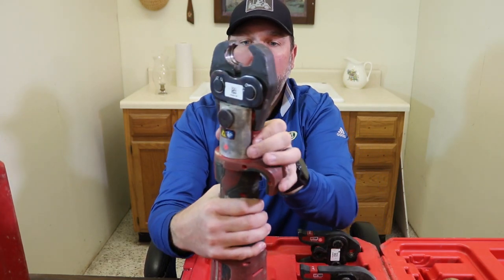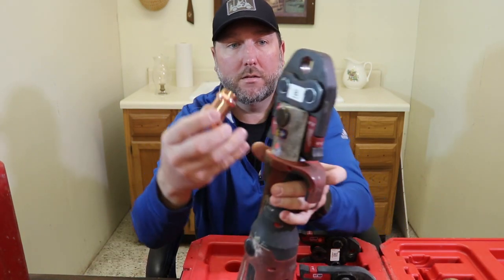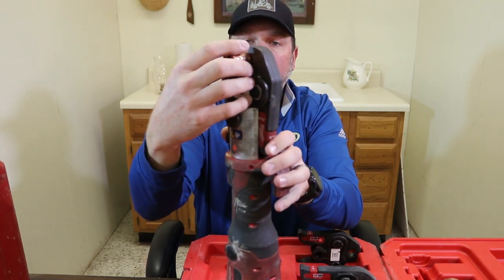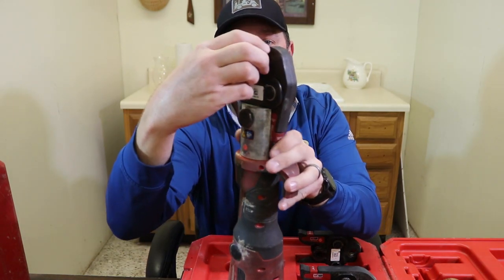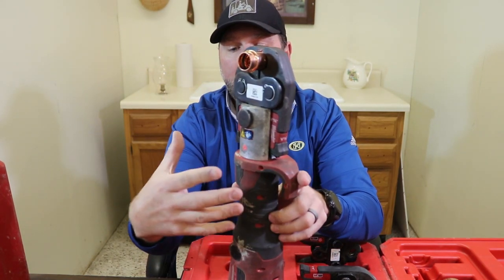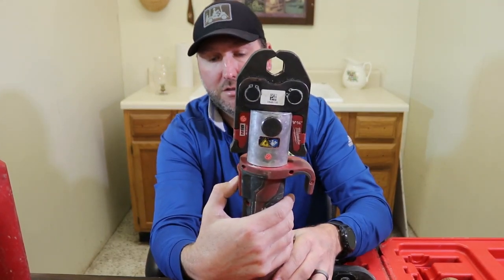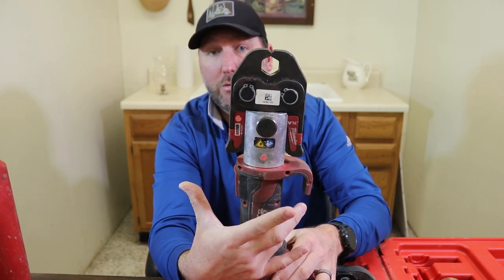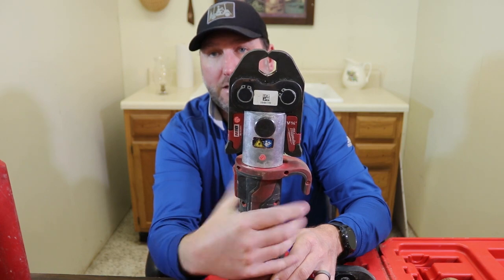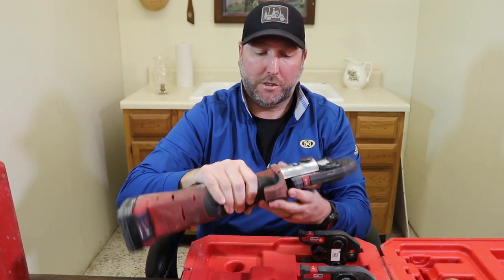Pop the jaw in place and it's ready. You slide your fitting into the jaw — there's a spot where the ridge fits in, your pipe goes in, and you crimp it. Once you press the button, you'll hear it initiate. It will automatically crimp, and once it's crimped you release it, slide it off, and you're good to go.